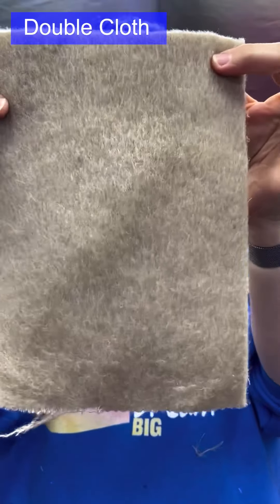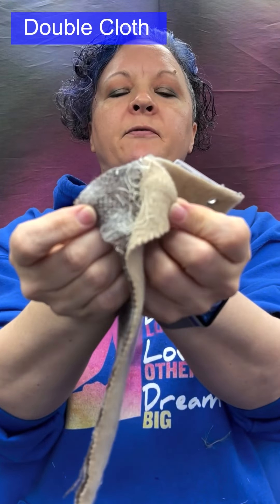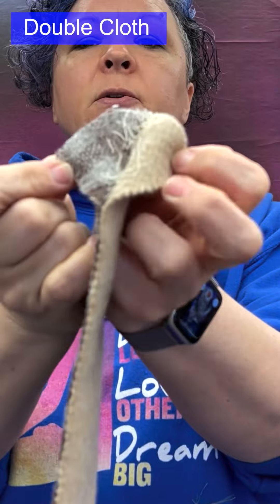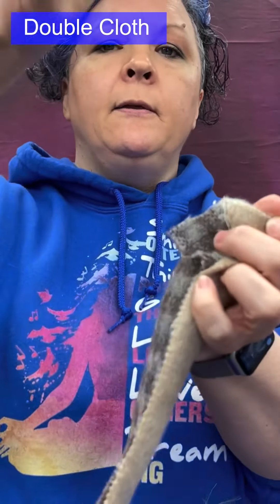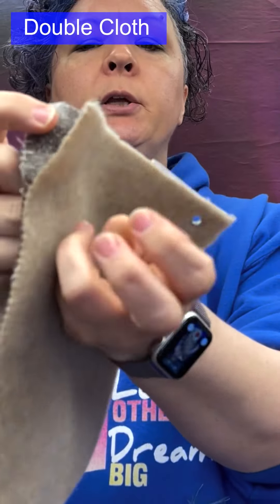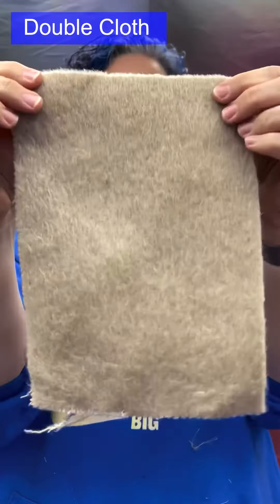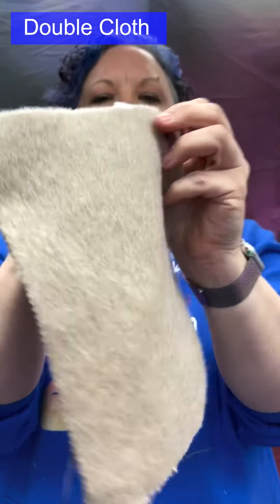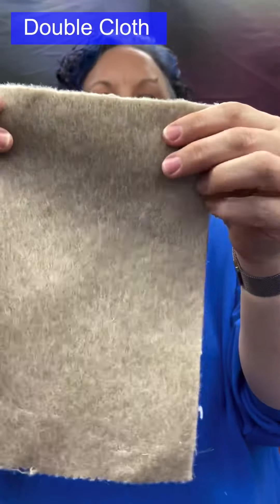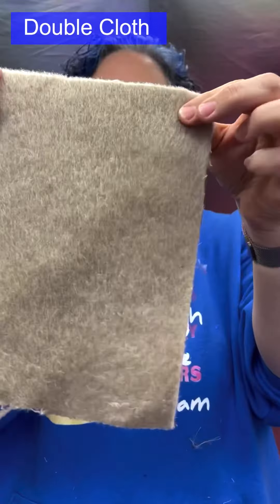Double cloth: this is true double cloth, not double-faced. It consists of two different layers of fabric woven simultaneously, with an additional yarn weaving those two layers together. If you wanted to, you could completely separate them into two distinct layers. This allows for completely different designs on each side — in this case, something close to a gingham on one side and a plain on the other, but you could have herringbone on one side and check on the other.